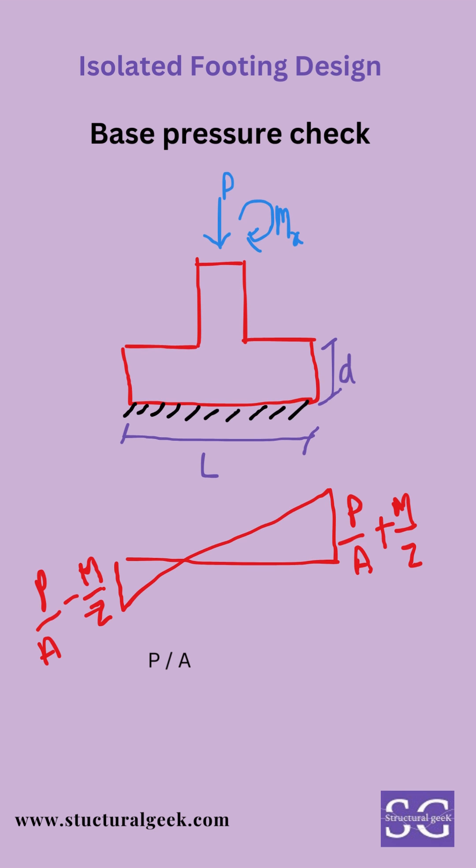Base pressure check: it checks for the given vertical load P on area A and for a given moment M for a section modulus Z. The bearing pressure, which is the maximum bearing pressure P/A plus M/Z, must be less than the soil bearing capacity.